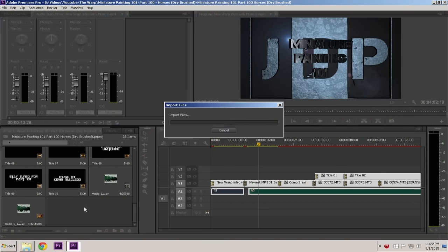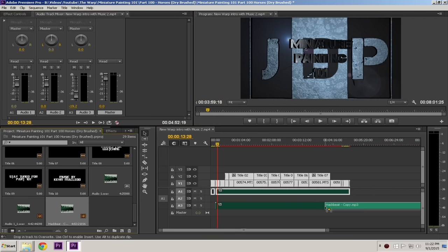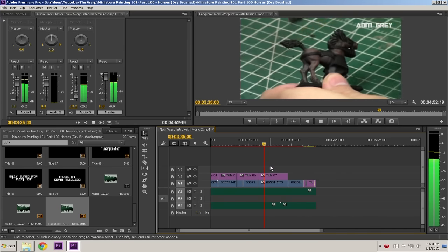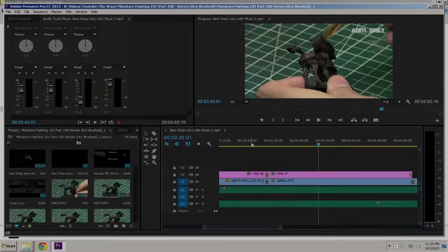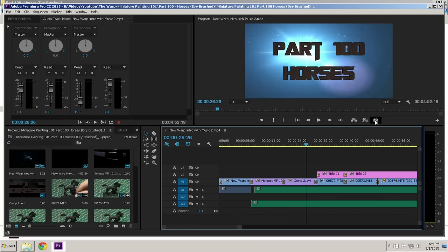When the voiceover is done, I import the song associated with the video type. For miniature painting 101, I use 'Hack Beat' by Kevin MacLeod. I drag it into the timeline, make sure it covers the entire video, then drop the volume down to the appropriate level — you want to hear my voice more than the music. I've made the mistake of music being too loud in the past, so now I drop it down to minus 20 decibels so my voice is clearly audible.